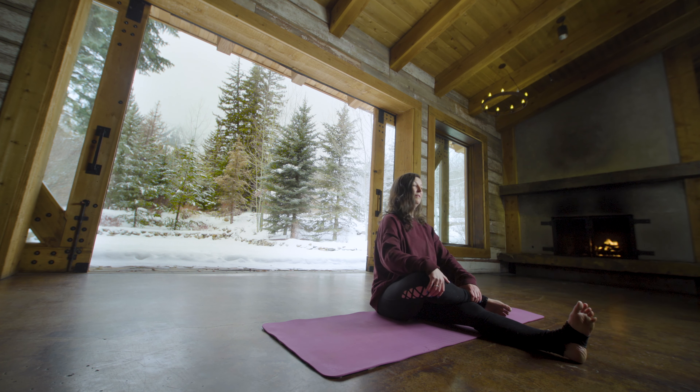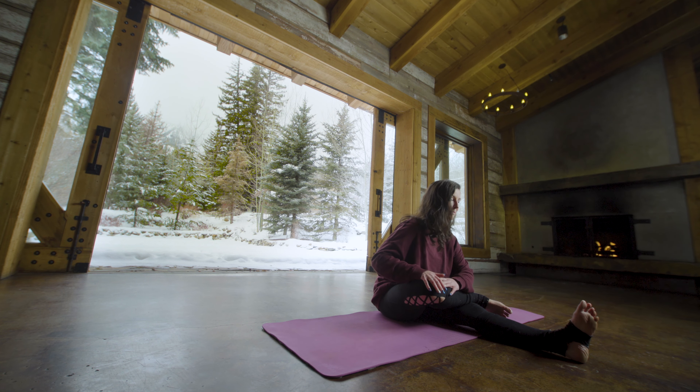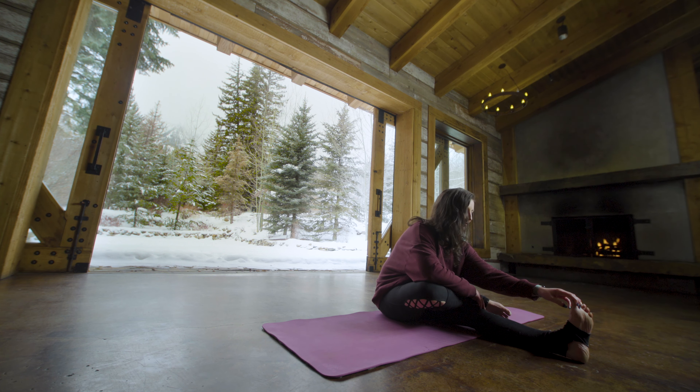Inhale nice and tall and on your exhale the weight of your torso will gently bear down to help open up that left hip. Breathe here slowly for five, four — you can reach for that right foot if you like — three, two, and on one.